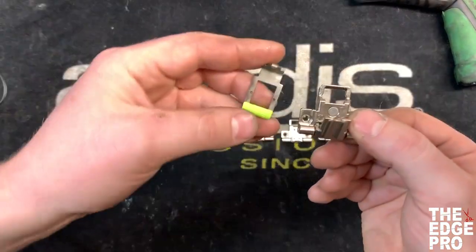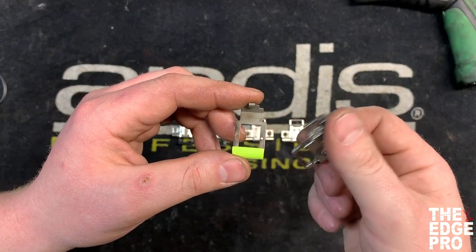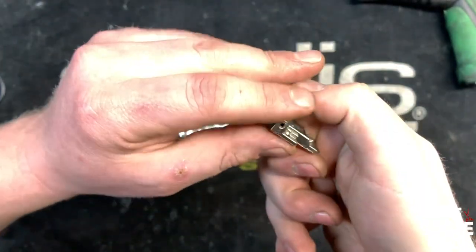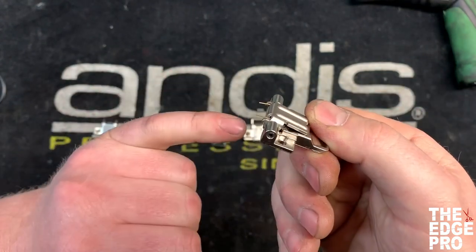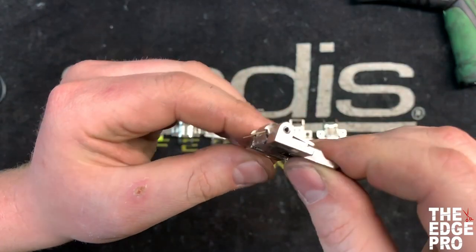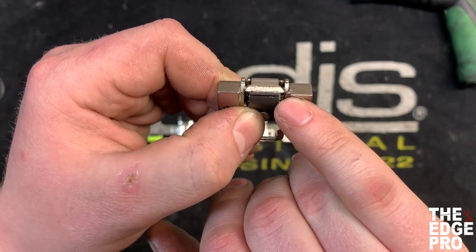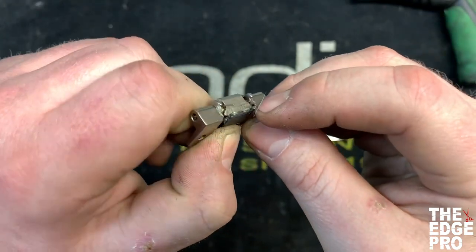We have one more hinge to talk about, and this one is for the Oster Volts or the Heiniger Sapphire clippers. It looks just like the rest of the animal hinges that require a latch, but it has an extra step. The springs don't come ready to put the latch on, so we have to pre-spring them. Close the hinge — the two springs come out the back — and we need them to come out of the bottom. So we guide each spring around that little wedge-shaped piece so it exits out the bottom.